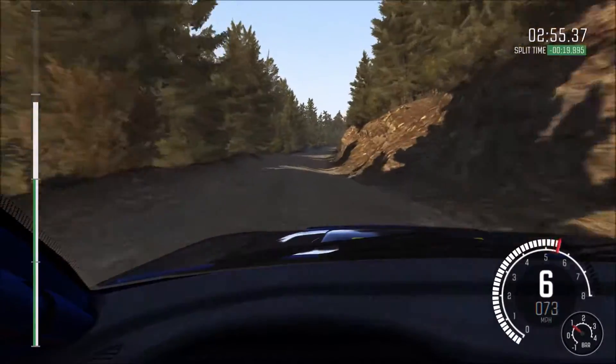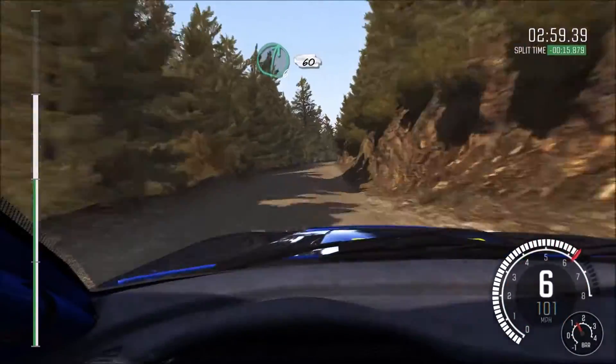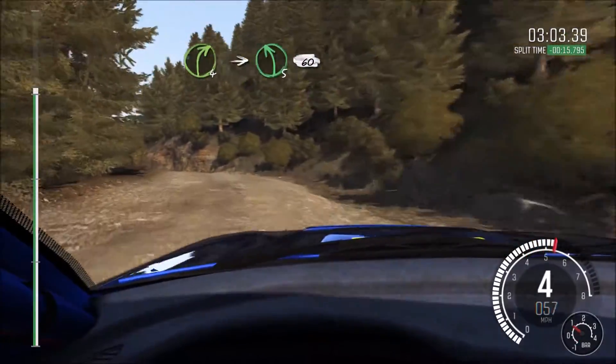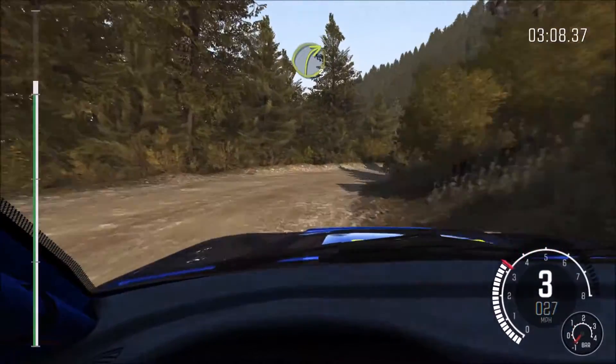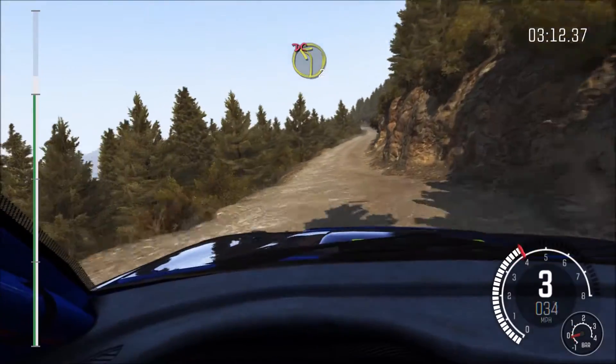Right 6, 60, right 4 half long, into left 5, 60 crest, into right 3 long, and left 2 half long, don't cut, right 6 long, 80, left 6, 80 over crest jump.